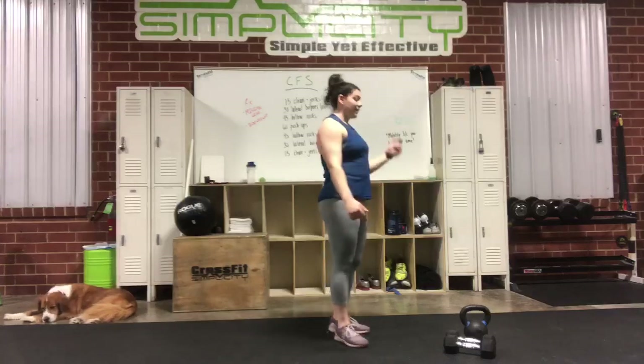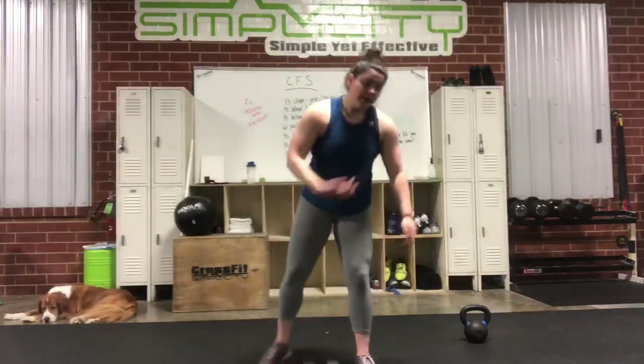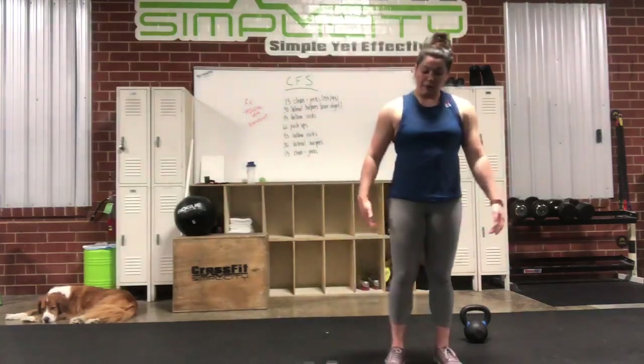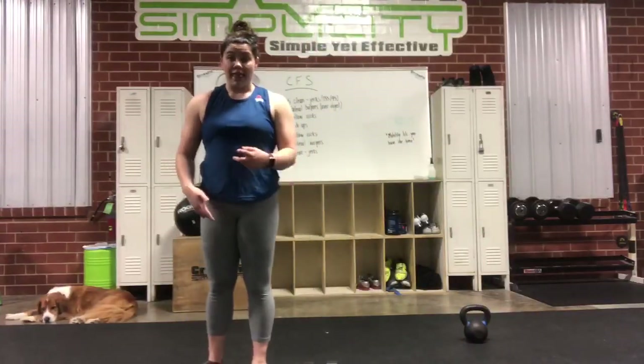Then you'll have 30 survival burpees over whatever object you use. So if you use dumbbells, you can use dumbbells or bar, your kettlebells. If you use a backpack, you can also do the backpack thing. You're going to do your burpees lateral over whatever object you use. Remember, just a nice touch, jump up, and then clear your object. That's one.